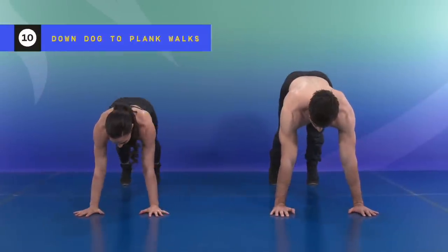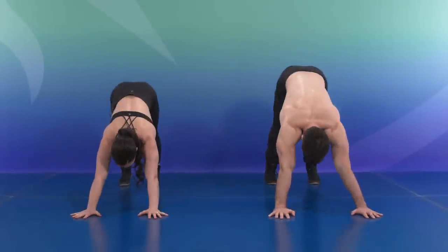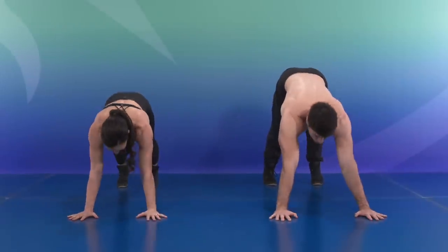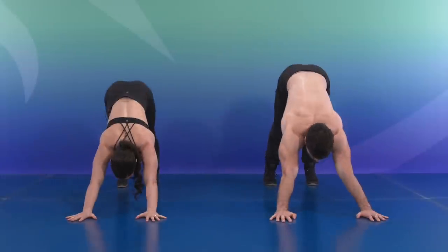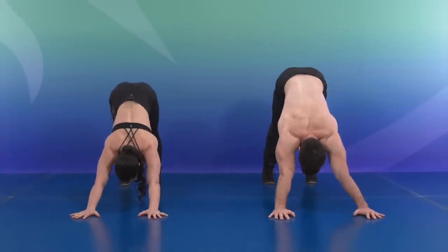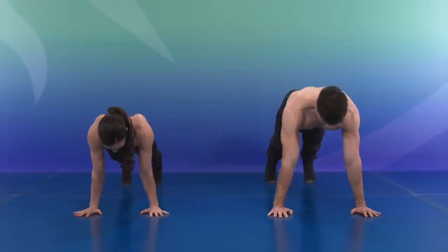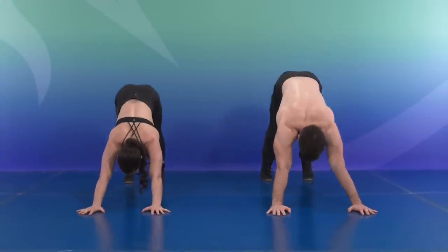So here we are together. Push it back for one, two, three, four, five, six, seven, eight, nine, and ten.